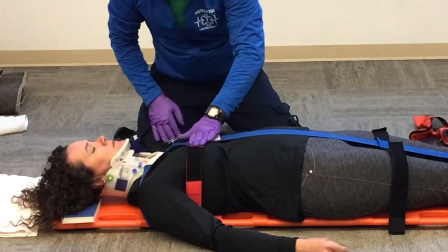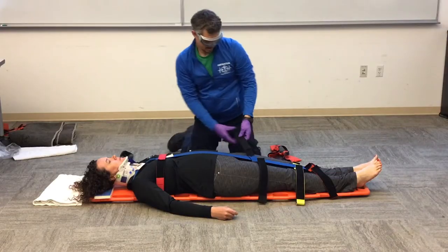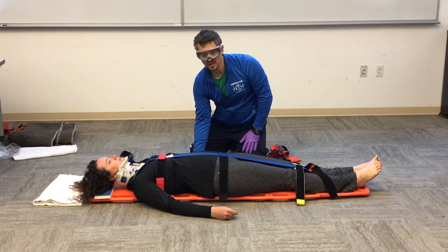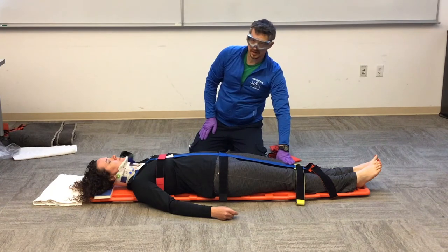So Holly, does that feel like it restricts your breathing? No. We want to make sure that we have padding for our patient underneath the small of their back and underneath their knees.